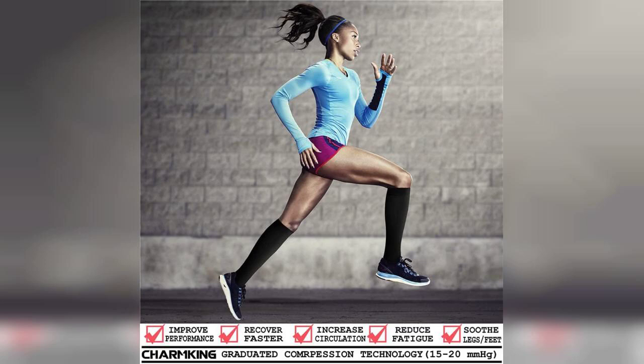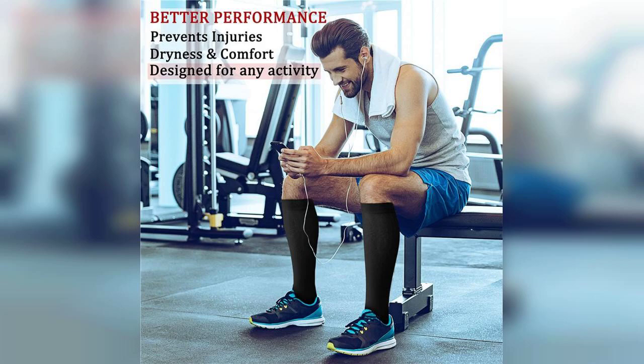These compression socks come in a pack of eight pairs, which is fantastic for anyone who needs a consistent supply for their workouts or daily wear. With a compression level of 15 to 20 mmHg, they are designed to enhance circulation, reduce fatigue, and provide support during various physical activities.